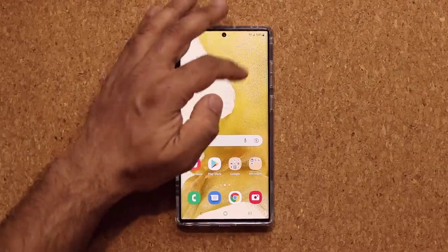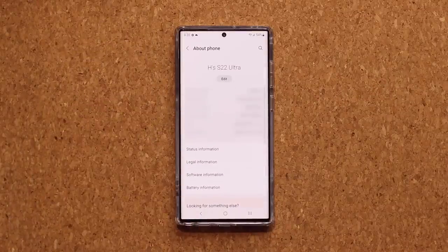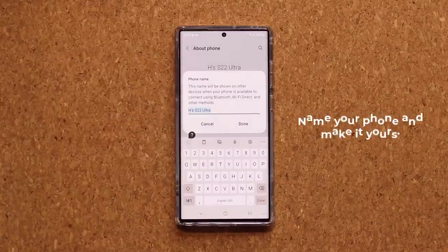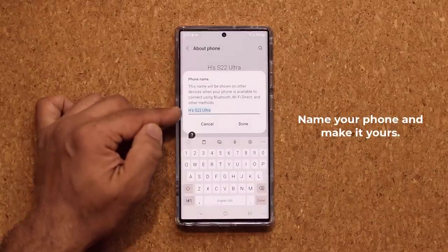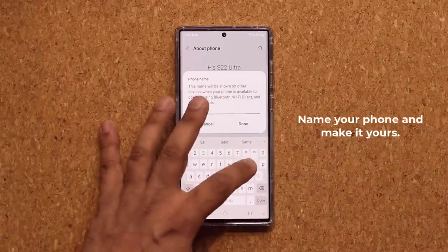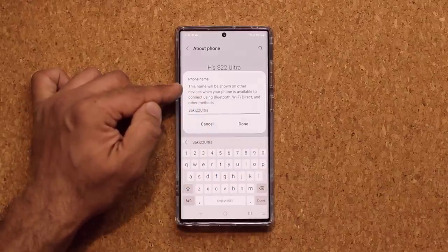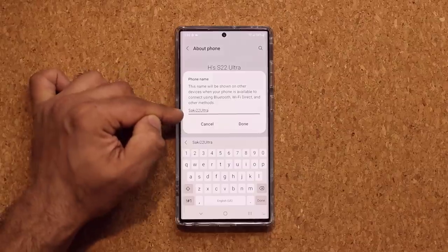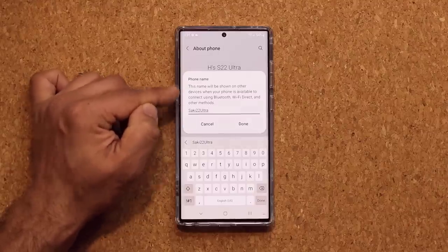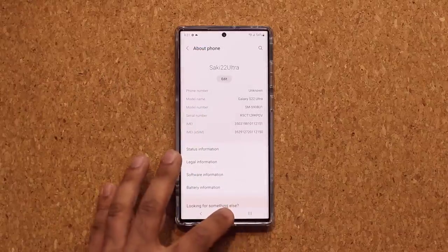The next thing you want to do is go to Settings, go all the way down to About Phone, and tap on the button that says Edit. You want to give your phone a proper name. So it says here S22 Ultra — I'm going to name it Saki 22 Ultra. Your phone is going to be recognized by other devices using this name, and you're going to be able to identify it even better. It's also a great way to personalize your phone and make it yours.